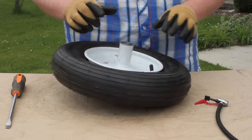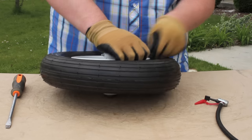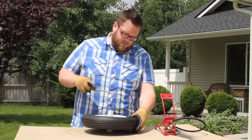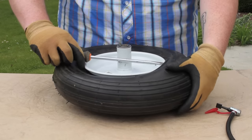First thing we're going to want to do is make sure we get the valve stem back inside the tire, so we're going to push that through. Now we're going to take our long flat head screwdriver and get in just inside the tire.